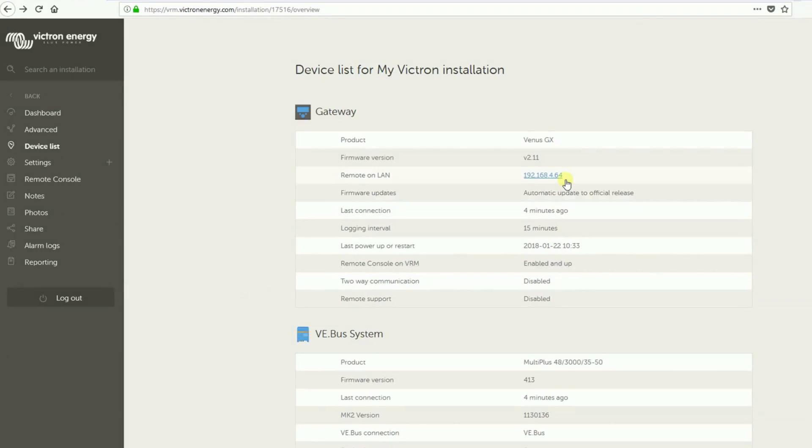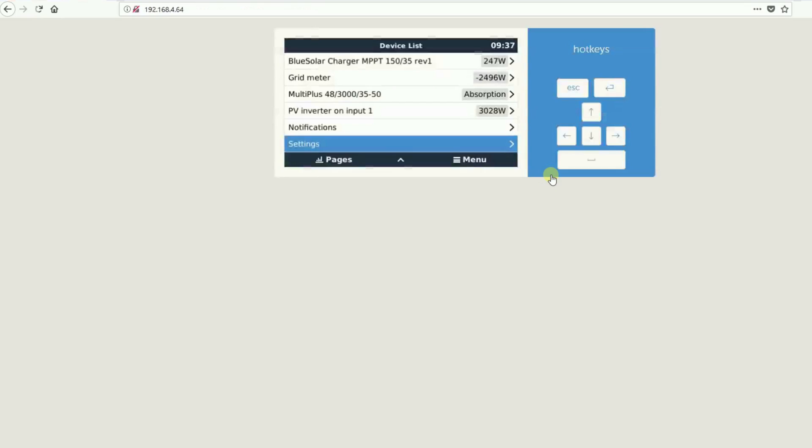To access the remote console on LAN, it is required that your device and the Venus GX are connected to the same local network. You will also need the IP address. If your network has internet access, you can find the IP address in VRM by going to Device List. The IP address is the code displayed next to Remote on LAN. Click on this code to access the remote console on LAN.